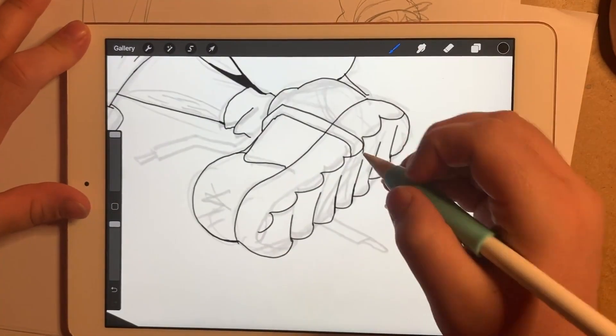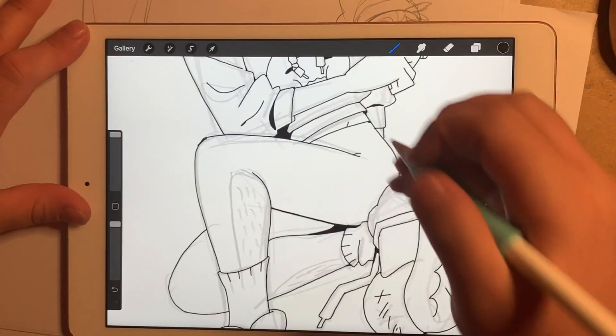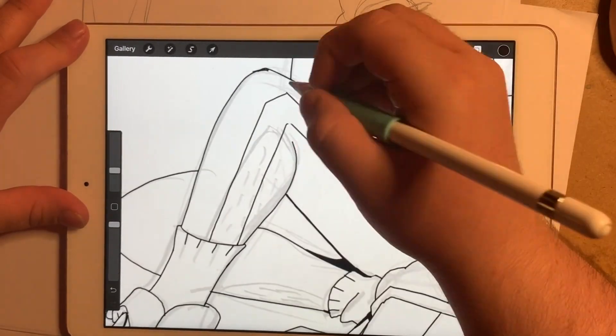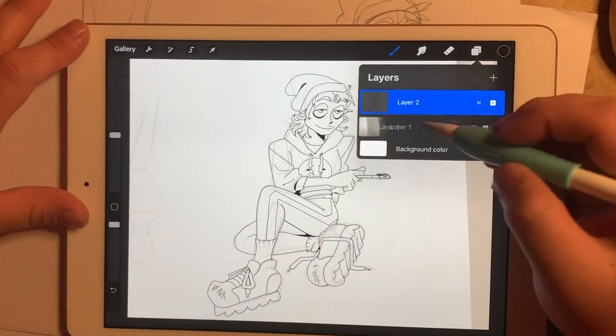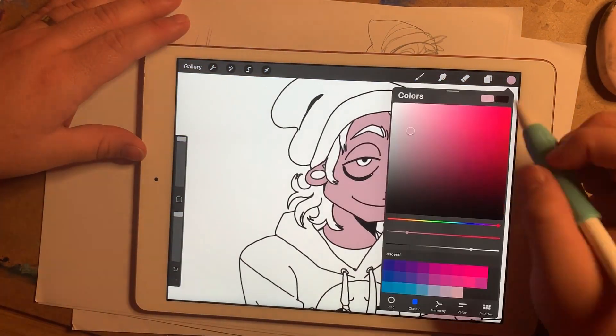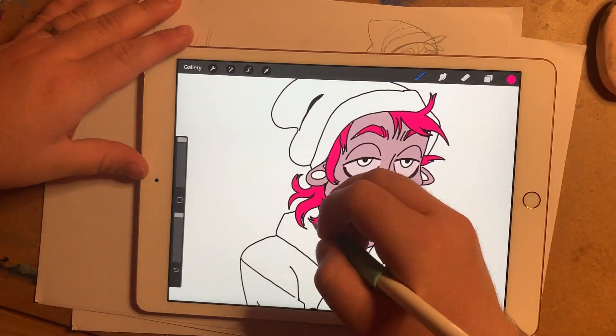I'm nearly done with the lines here, just adding a few details to the shoes. I like how I drew the shoelaces nice and angular — definitely a Daniel calling card. I decided not to add the mesh panels to the leggings that show their leg hair, because I didn't think it would come across correctly in the final illustration. Instead I did some stylish stripes down the leg, which feels nice and dynamic.